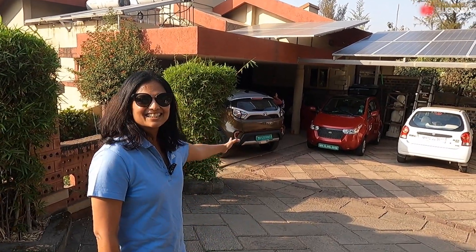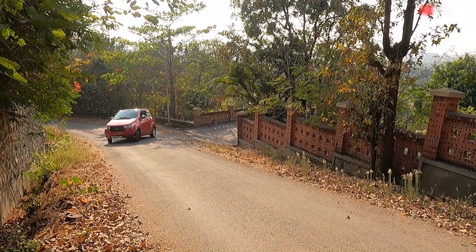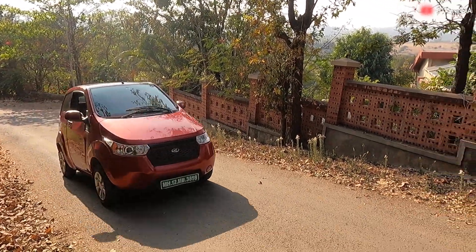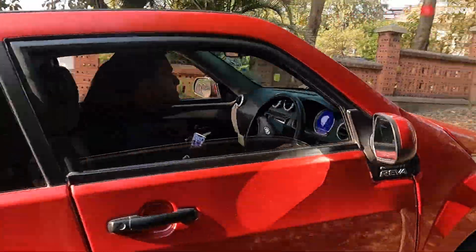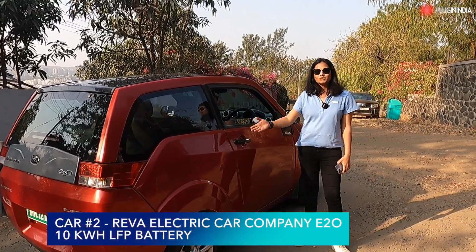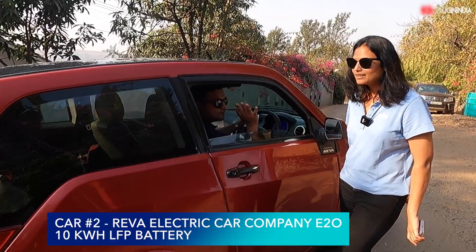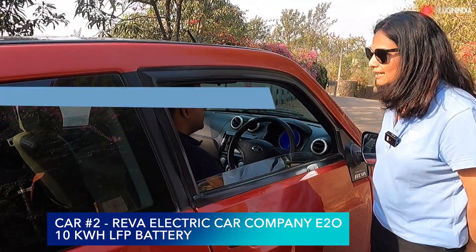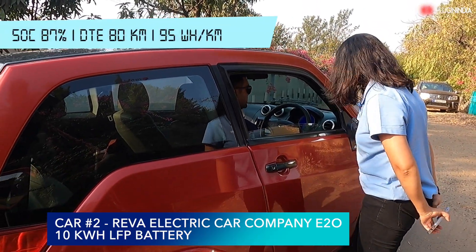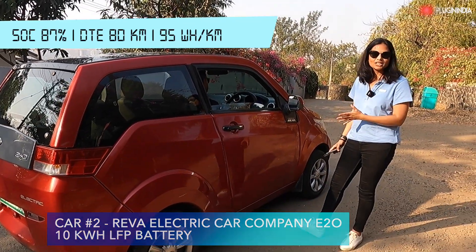Now the classic — we are going to drive the E2O. Car number 2. This is most of our favorite car, the E2O. We have Sagar again from the community. Could you please tell us the state of charge and the DTE? Right now it is at 87 percent SOC and the DTE is 80 kilometers. We all know that this car regains energy like anything — so let's experience it.